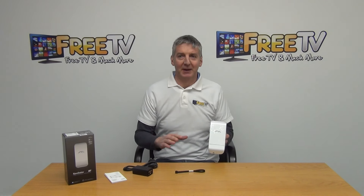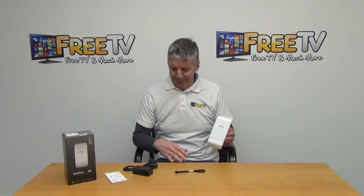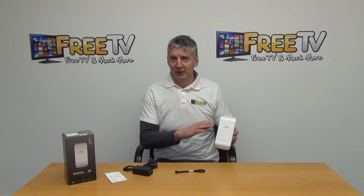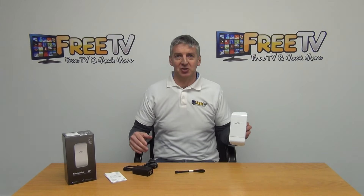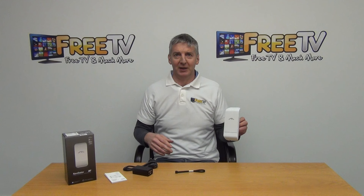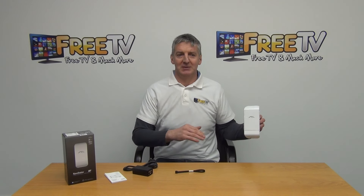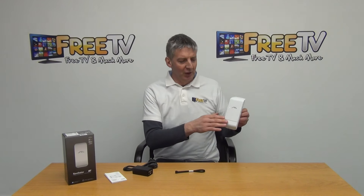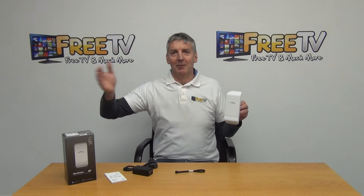Looking at the specs, depending on the application you can actually carry a signal for a couple of kilometers. Apart from creating hotspots, the other thing we can do is use it for communication — it's a nano station, so we can use it for point-to-point communication. In a circumstance where we needed to broadcast a signal from one point, we could aim this nano station directly at another one some distance away and communicate directly.